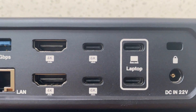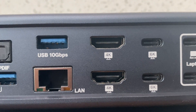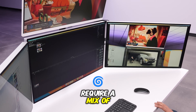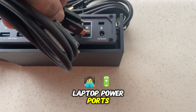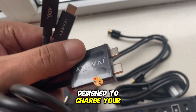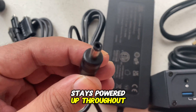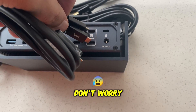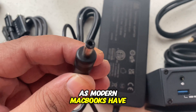Mini DisplayPorts at 6K: in addition to HDMI, the dock offers mini DisplayPorts for further 6K display support, adding flexibility to your multi-monitor setup and great for users who require a mix of port options for different display types. Laptop power ports: these ports provide a high-power connection designed to charge your laptop and other devices, ensuring your MacBook stays powered up throughout the day while keeping all your peripherals running smoothly. Don't worry, it will not damage your battery, as modern MacBooks have a battery health system.